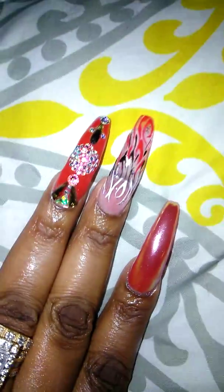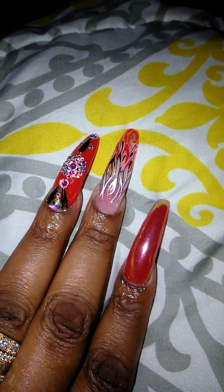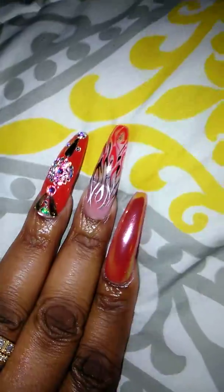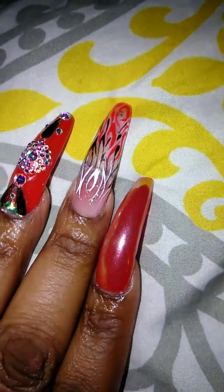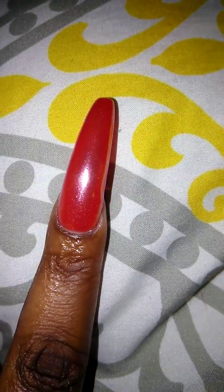My pinky is plain. I got some bling on the ring finger. On the middle finger, she did what I call flames — they look like flames to me in red, black, and white. Then she put a little hollow glitter to add a little touch of accent. Then on my pointer finger, this is Ferrari Red but she put the unicorn chrome powder on top of it.